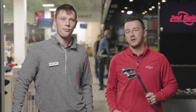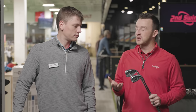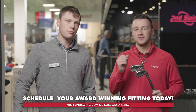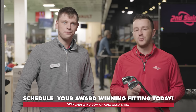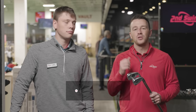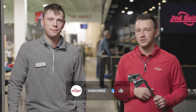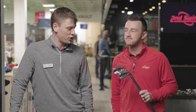Golfers, if you're interested in some new game improvement irons this year, we saw really good performance from the G425, or if you want the newest technology, the Ping G430 is here. You can schedule your fitting at Second Swing — someone like Cameron will help you get the right irons in your bag, shooting better scores, hitting more greens, and playing better on the golf course. Cameron, thanks for joining today and hitting all the shots. The G430 — really excited about it this year. Should be good stuff.